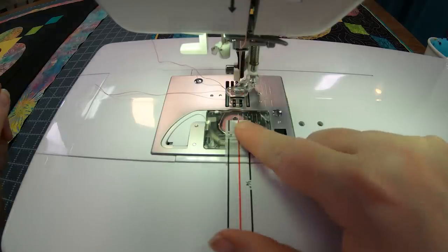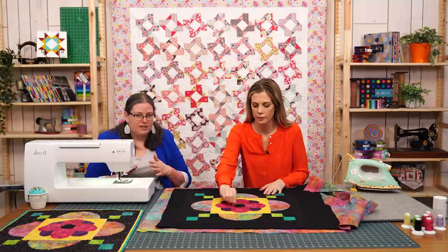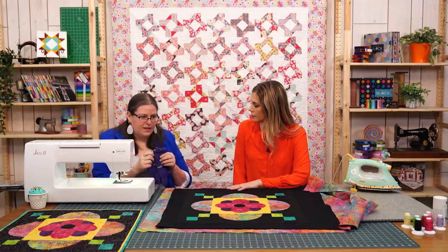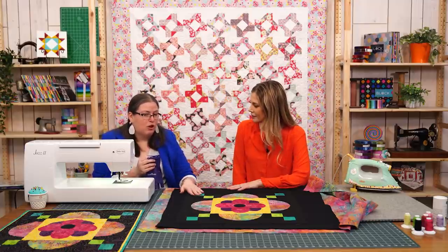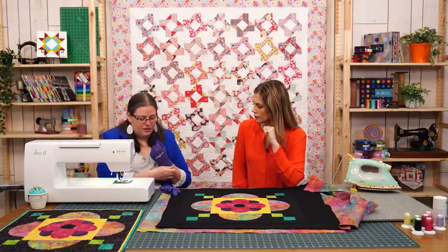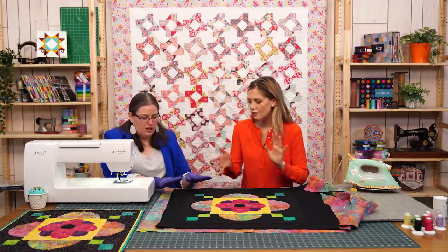My machine is now ready. I've got the same thread in the bobbin as in the top — that's because sometimes you'll see a little bit of the bottom stitch in the top or the top stitch come through the bottom, and when they're the same thread, your eye just ignores it. The last thing I'm going to use is quilting gloves — a lot of home free motion quilters do. You can also use garden gloves; what you need are the stickies at the fingertips to help you hold on and not fight gravity. These Grippies are true to size and have stickies on both sides, so it doesn't matter which way you put them on.